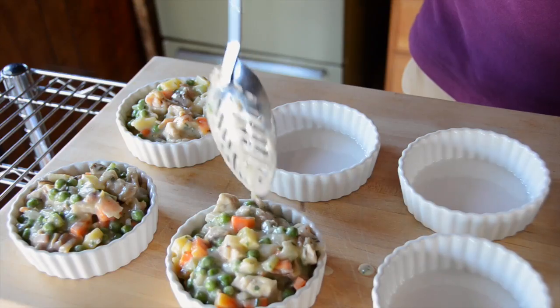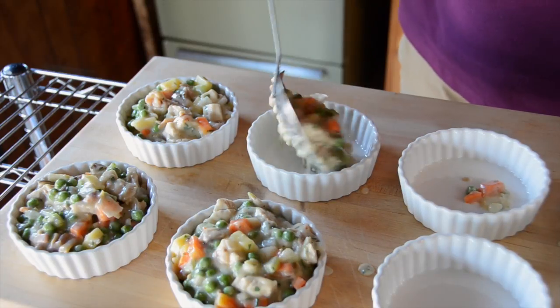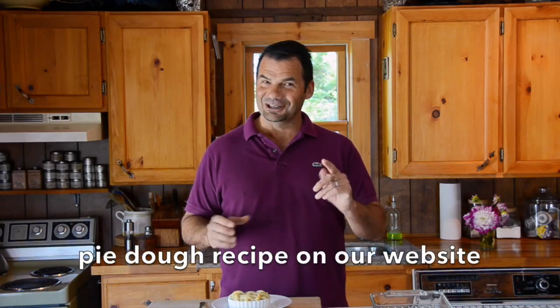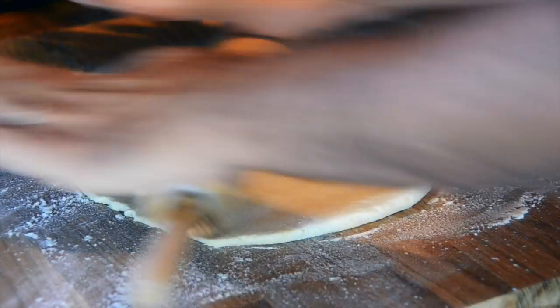With the filling complete, I'm going to add a nice generous helping into each of these ramekins. Next step: pastry board, a little bit of flour, flour your rolling pin. You're going to need pie dough — head to WeekendAtTheCottage.com, our pie dough recipe is there. Take one disc of dough and we're going to roll it out quite thin — nice, thin, even roll.